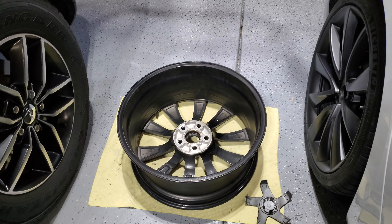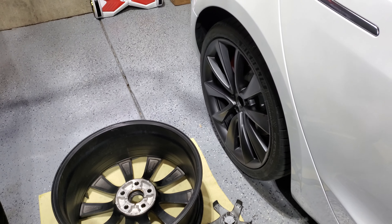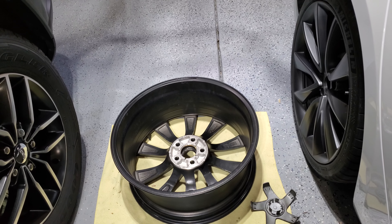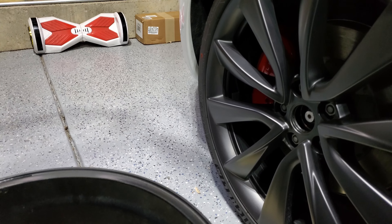Alright guys, I wanted to shoot a quick video on how to identify a genuine Tesla wheel. I messed up my rim the other day, couldn't get one from Tesla quick enough, hopped on Craigslist, and couldn't find a picture on the internet that showed me what genuine looked like straight from Tesla. So here we go.